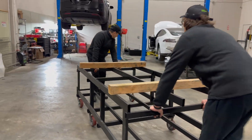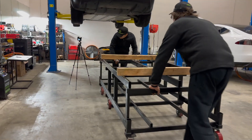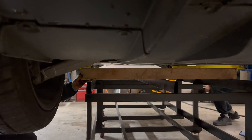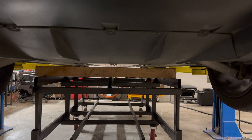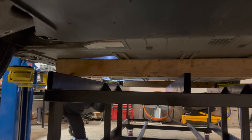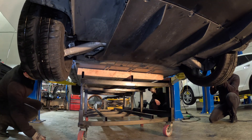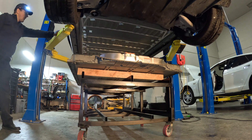After all bolts are removed, it's time to wheel over a custom rig designed in-house, meant to easily hold and transport the battery around the shop. Once the rig is aligned, the Model X is slowly lowered, stopping a few inches above the rig for last-second adjustments. The full weight of the car and battery are supported by EVS Republic's custom-made rig on wheels. After readjusting the jackpads, the Model X is lifted so the 75kWh battery can be safely removed and dropped out of the car.